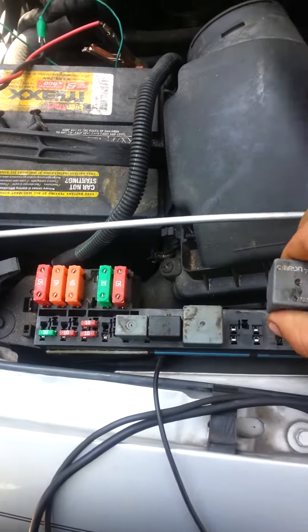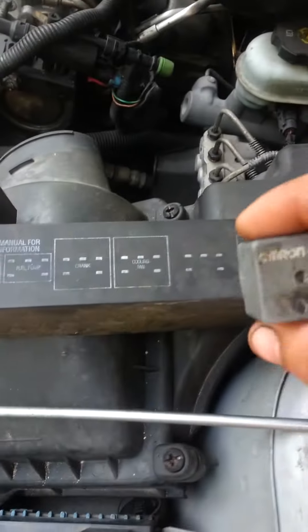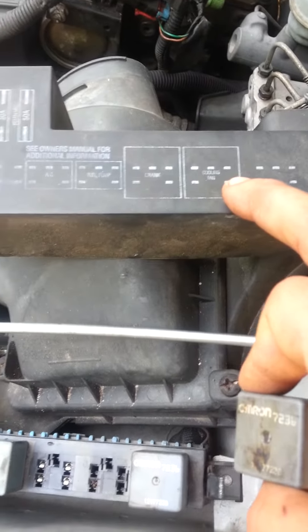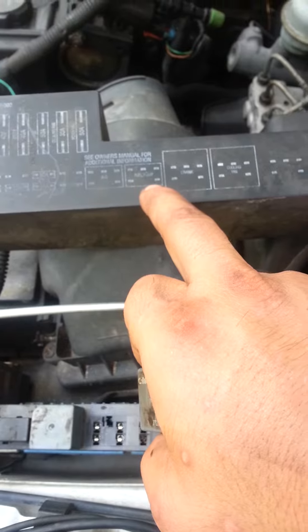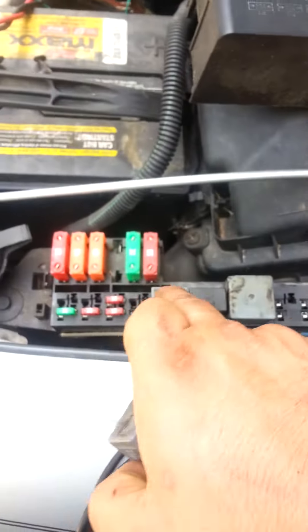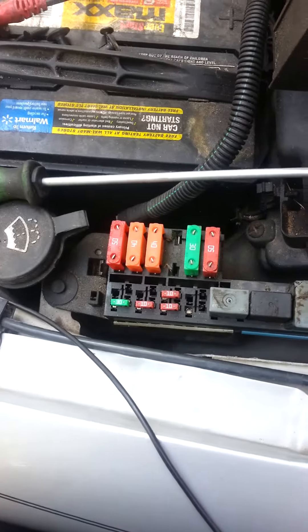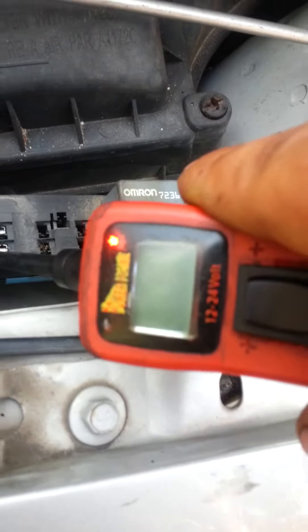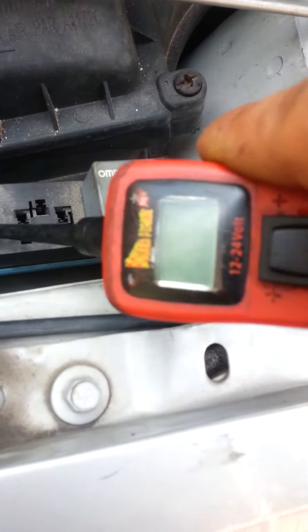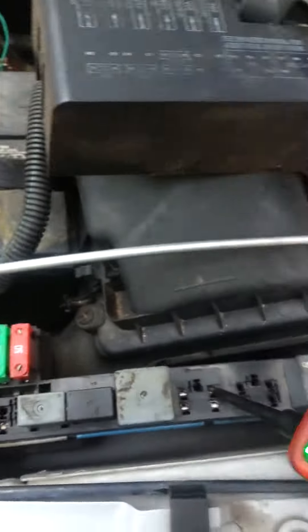This is the relay for the cooling fan, and we know this because we have it right here — we've got the AC, fuel pump, crank, and cooling. Checking my wiring diagram, I know that this is power — 12 volts — this is the control one coming from the PCM, and this one's going to be for the fan.